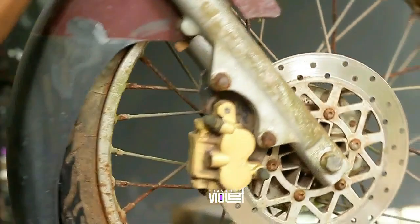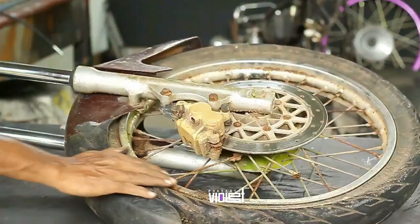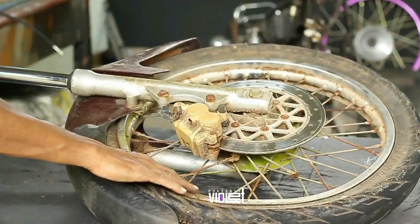We have to set the D-Stump and drum. We have to set the D-Stump. The rim is also broken and damaged.